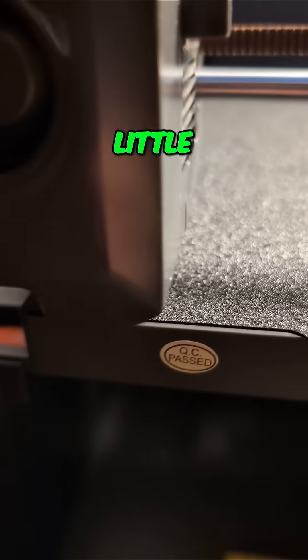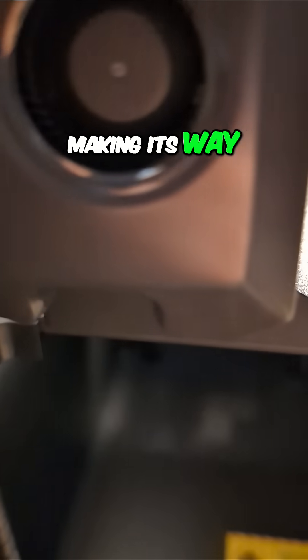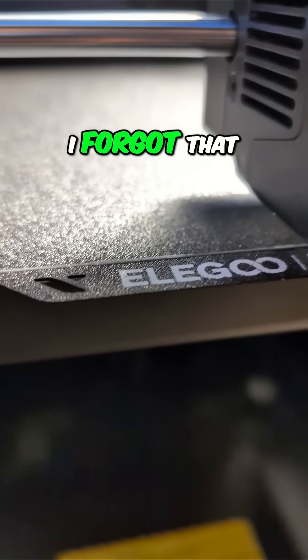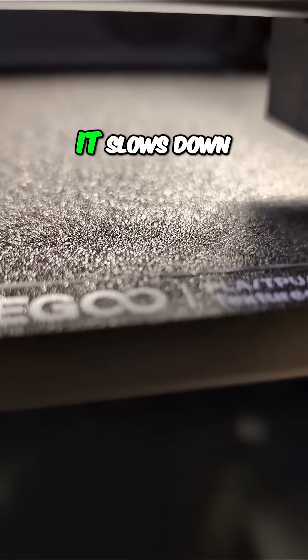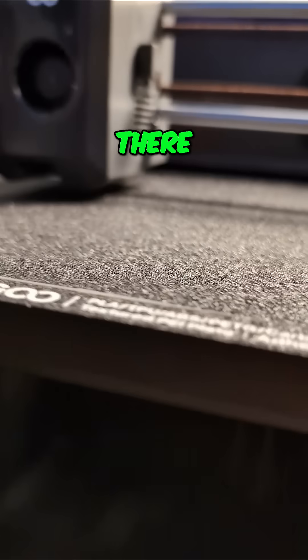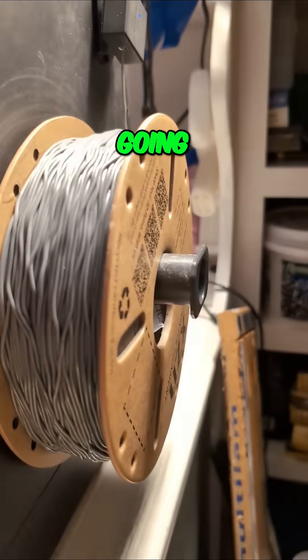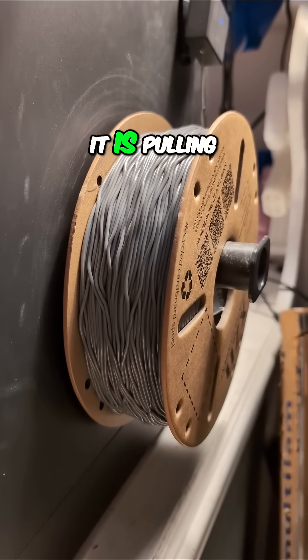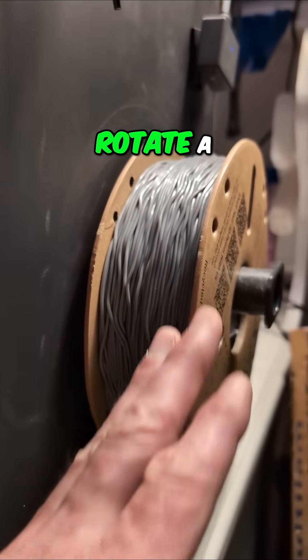I was getting a little concerned that it wasn't making its way through. Yes, now our little purge line is coming out looking good. I forgot that when you print with TPU, it slows down on the purge line there at the end. So now it's going and it is pulling — you can see this starting to rotate a little bit.